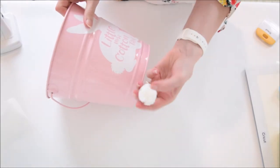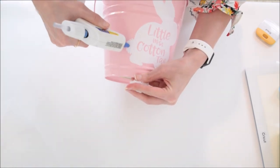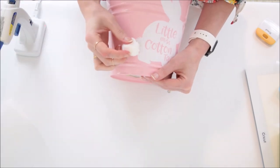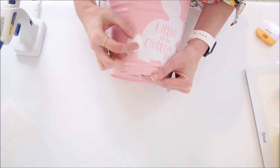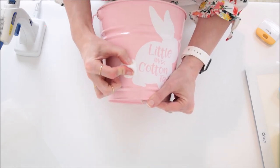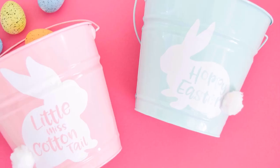This part is optional, but to give my bunny a little three-dimensional look, I like to glue on a little white pom-pom over the tail so it looks like a fluffy bunny tail. These are really great for Easter and springtime — you can make a lot of them. I hope you enjoyed this simple tutorial, and happy Easter!